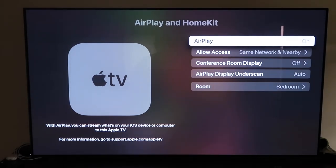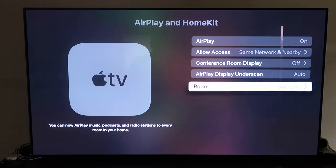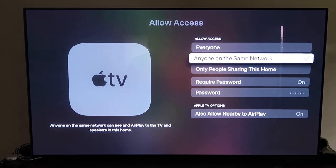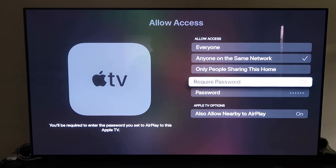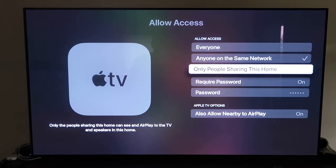Make sure AirPlay is turned on. When you first set this up, you need to make sure your iPhone is unlocked and hold it near your Apple TV — it automatically pairs. It recognizes your phone is nearby and starts syncing together; you just give it approval to access your phone. Once AirPlay is on, you can name your Apple TV 4K by room, and under Allow Access you can choose: everyone, anyone on the same network, only people sharing this home, or require a password.